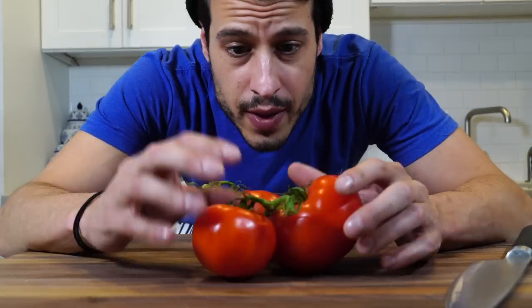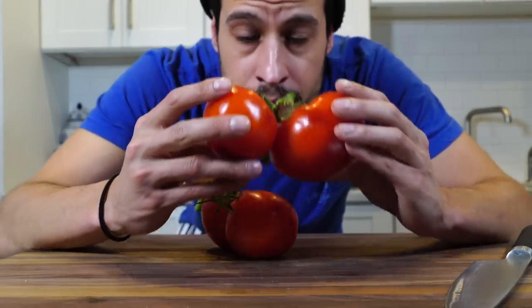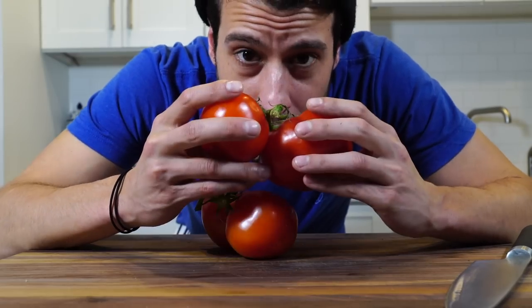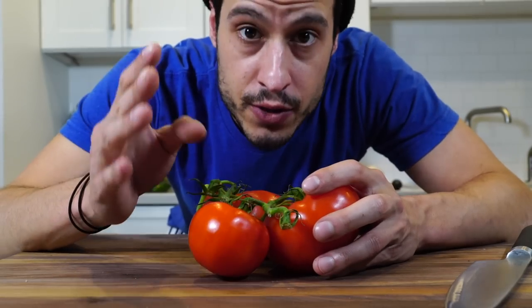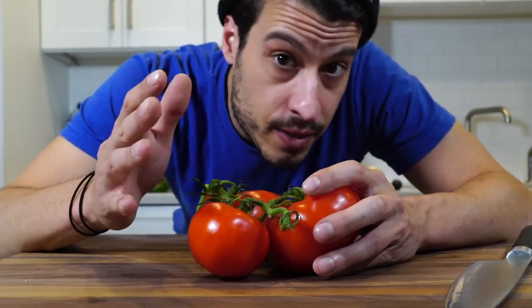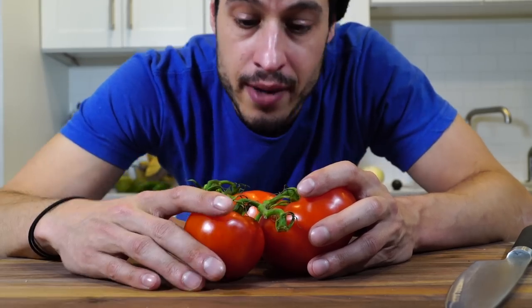Now with tomatoes, tomatoes are kind of a thing for me. If you're going to buy them, try and get them on the vine. The most important thing — smell them. Do they smell like tomato? If they do, that's a good sign. If they don't, you're in for a subpar tomato. That's the bottom line.